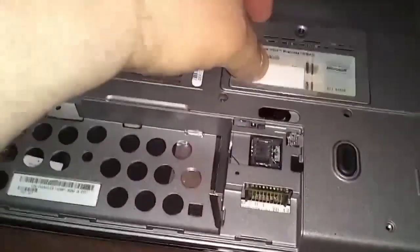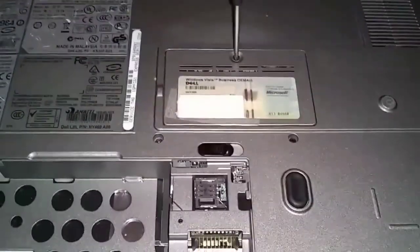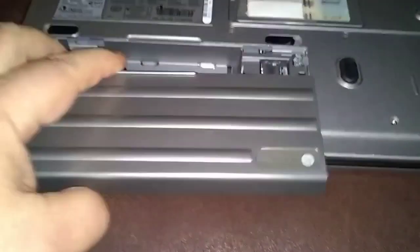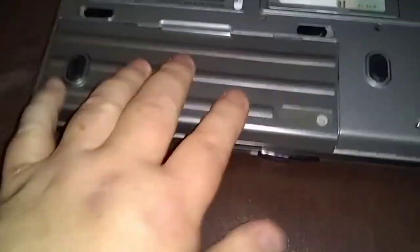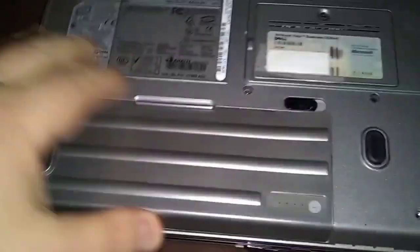That's it for that. You just replace this cover, replace the battery. Push it forward. Let's restart and see what we got.